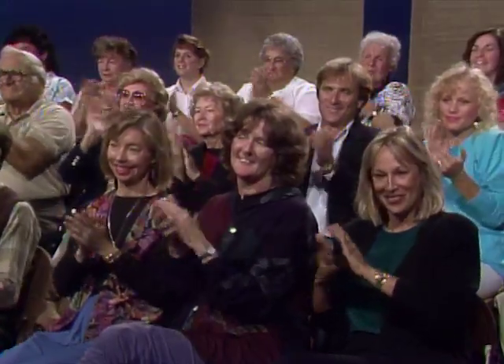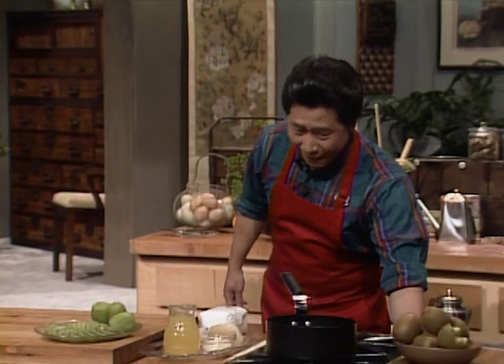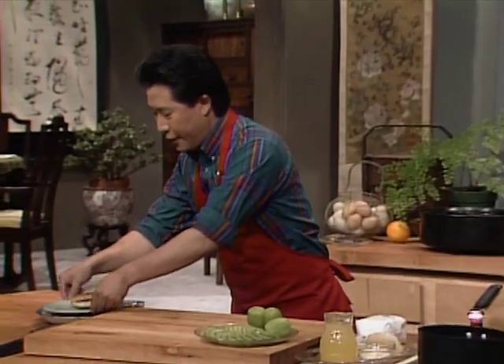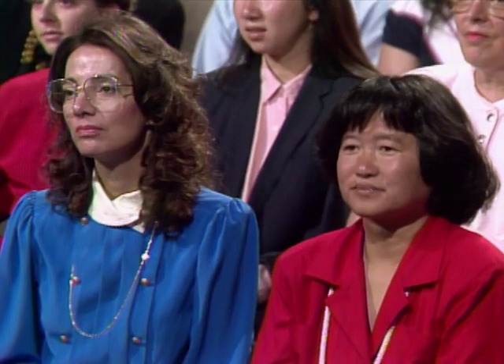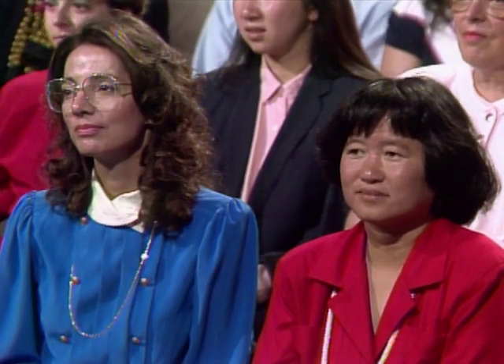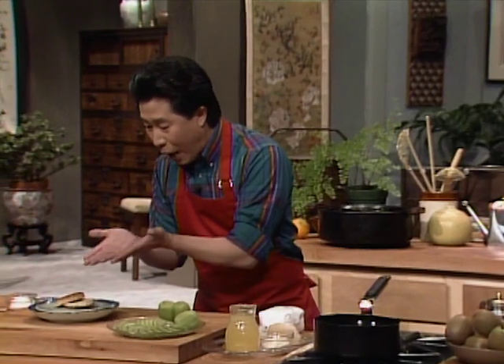Next, I want to show you another very exciting, very interesting dish — a kiwi fruit almond shortcake. Here I have an almond shortcake. You make it yourself with a tiny bit of almond paste, walnut butter, flour, and baking powder. But if you don't have time, you can buy it. This looks homemade — I must have bought it. Or I must have made it.